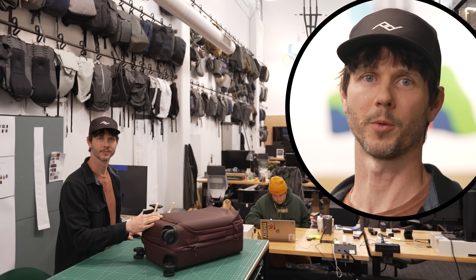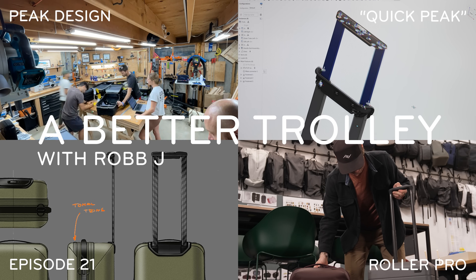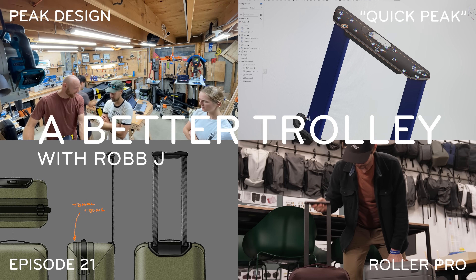If you're not too familiar with carbon fiber luggage trolley assemblies, that's okay — let's figure this one out together. I'm Rob Jay, a mechanical designer here at Peak Design, and I've spent the last four years working on this roller luggage and carbon trolley.